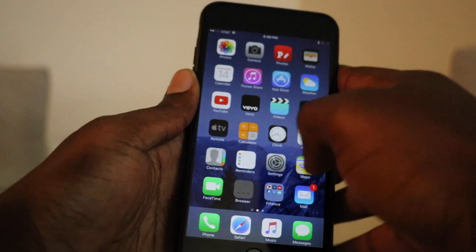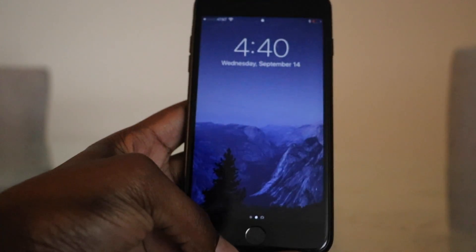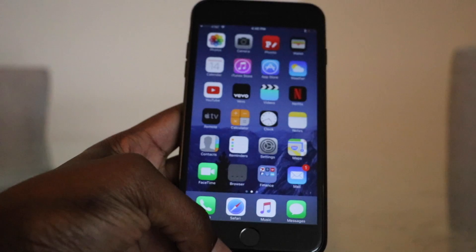Once that's on, now when the phone is locked, even when we raise the phone to look at the time, if we just rest our finger on the home button, it will unlock for us. So I'm going to raise it here, rest my finger, and it unlocks.